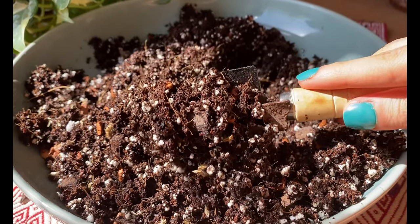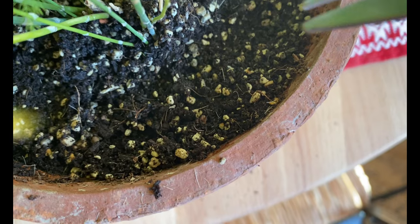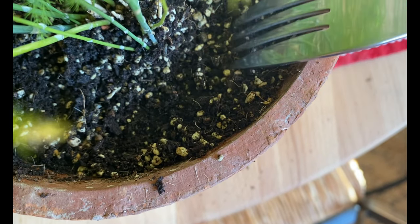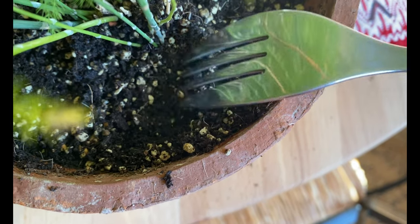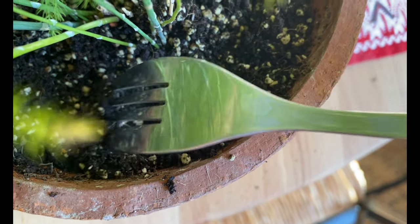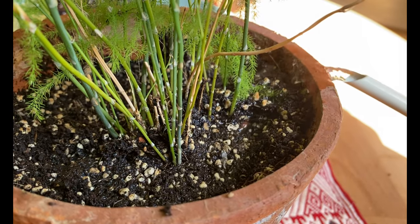Once we add all of the ingredients we just mix it together and we can use it for our plants. Another tip to prevent caking is before you water your plants, use a fork or a toothpick to poke the soil a little bit — just do it very gently so you're careful not to damage the roots. At the same time you will make the soil a little bit more fluffy and get it ready so the water can go through to the roots.